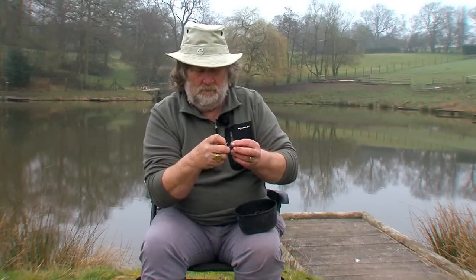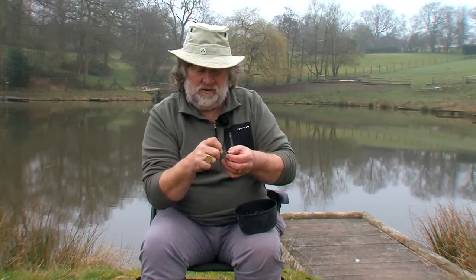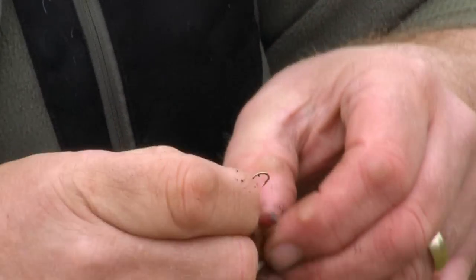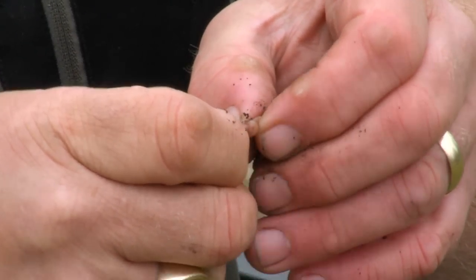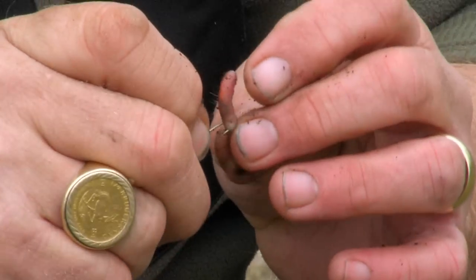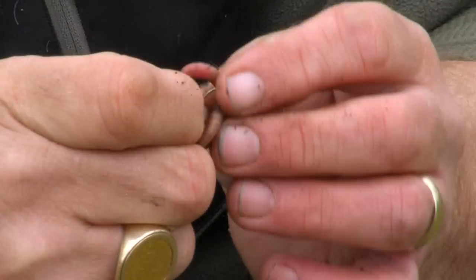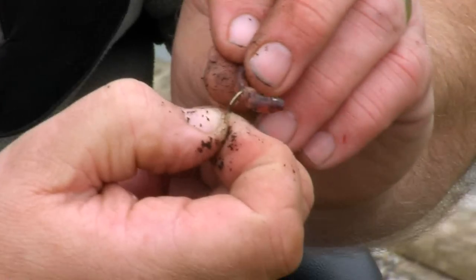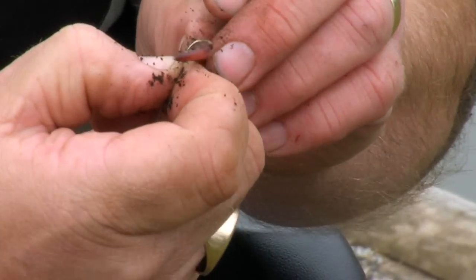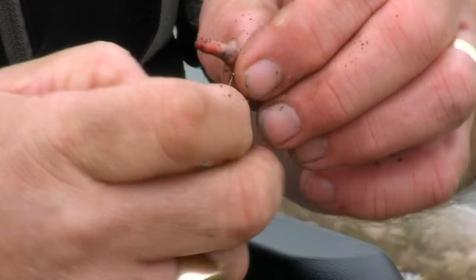Let me show you how Martin Bowler showed me all those years ago. First, hook the worm — whether it be a lob worm or a small red worm — hook it in the saddle. The saddle is that little band there on the worm, just below the head. Hook it into the saddle.